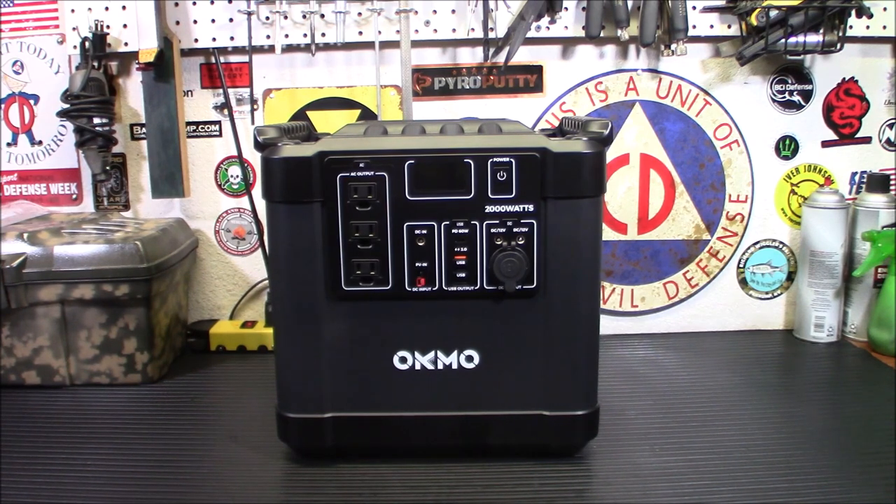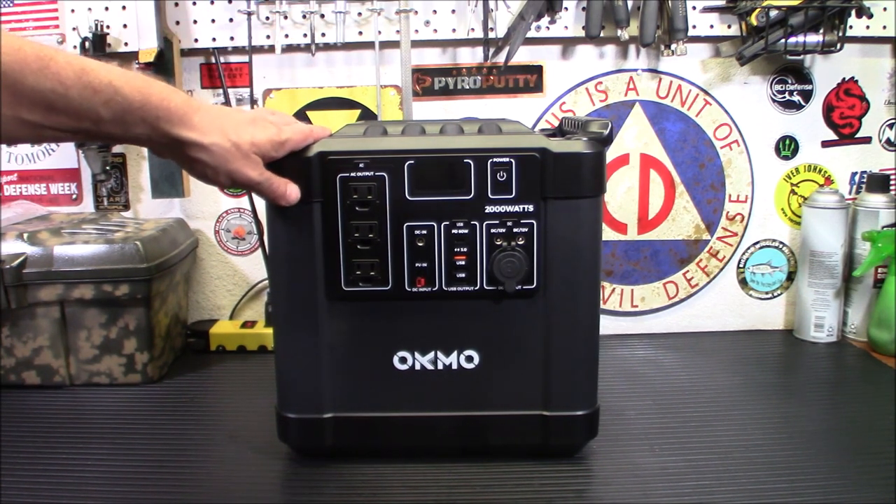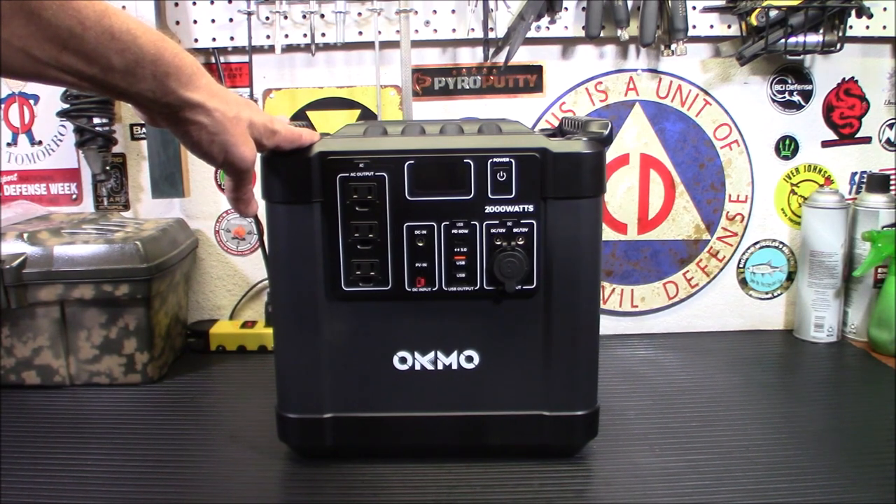I know I hate when I watch a video — I'm used to watching them for budget gear — and they go on and on and they're like, this is amazing, and it's only $2,000. And I'm like, I just wasted 10 minutes because there's no way I'm going to be able to buy that. So I'm going to let you know right off the bat: this is $1,449.99.